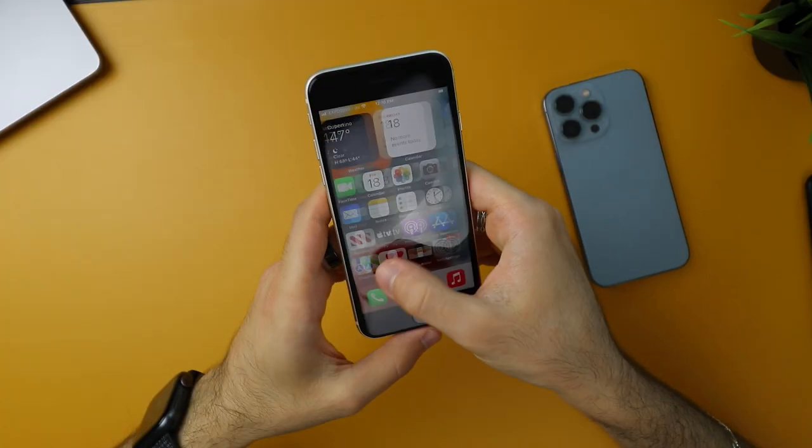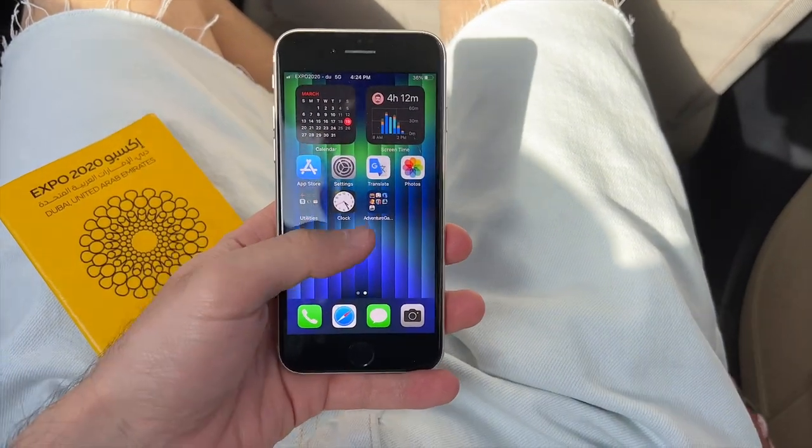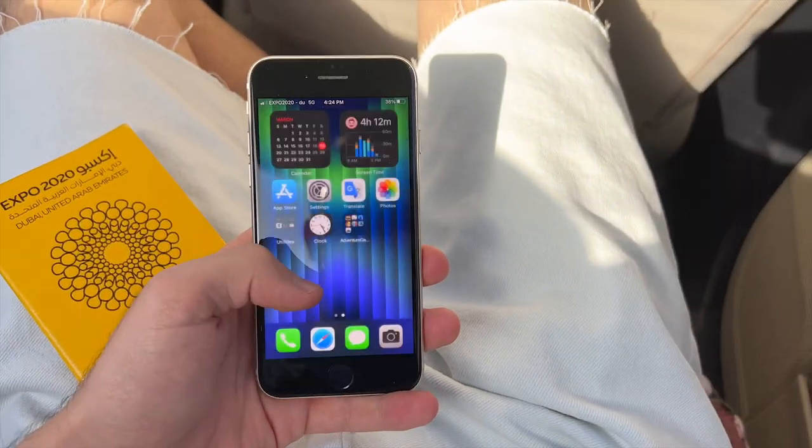Although it's a fragile phone, I went case-free and without a screen protector the whole week. It's a risk, so really be careful. On the front of the device we have two gigantic bezels — iPhone 8 design, 4.7-inch screen, 720p. It's not the greatest and it doesn't get too bright either.